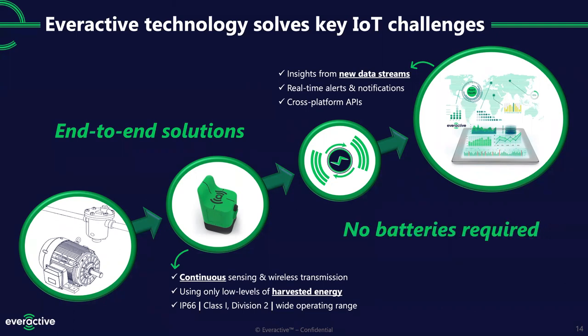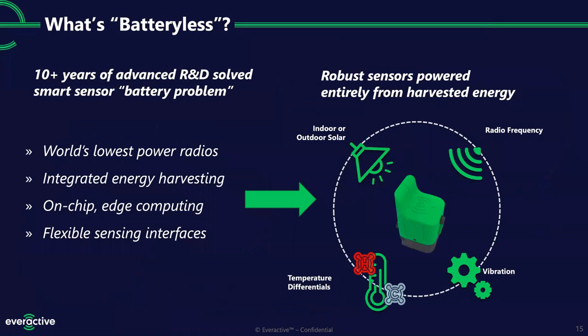All without ever changing a battery. Our core technology — our intellectual property and real differentiator — is this batteryless technology. We were spun out of university research; our co-founders met at MIT and went back to their home universities, Michigan and the University of Virginia, one with a specialty in low-power radios and the other in super low-power processing. When you bring those together, you can build smart sensors that run off a very small temperature differential with a thermoelectric generator, indoor or outdoor solar light, radio frequencies, or vibration. For this product, the machine health monitor, it can use indoor or outdoor light or a temperature differential to power itself in perpetuity.